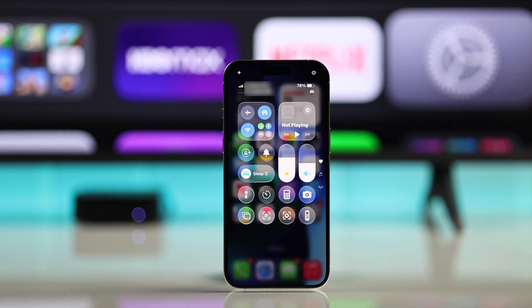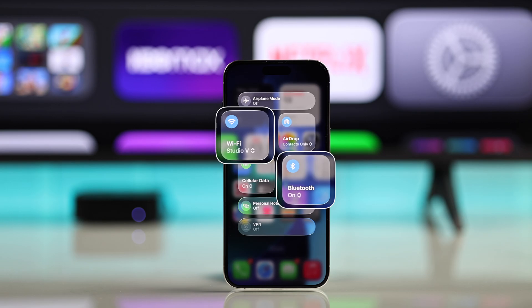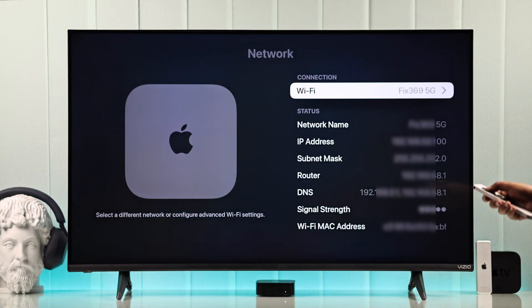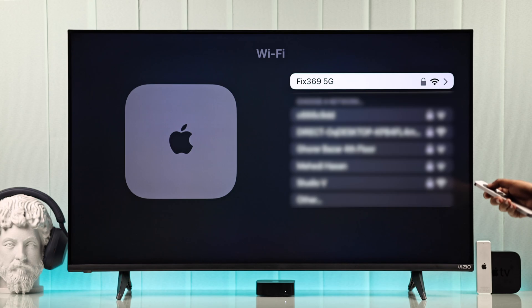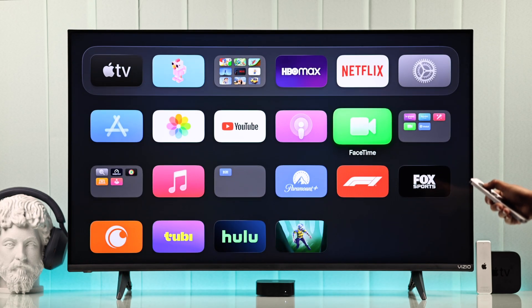On your iPhone, make sure Wi-Fi and Bluetooth are turned on so it can connect automatically. Also make sure Wi-Fi is connected on your Apple TV, then open the FaceTime app on your Apple TV.